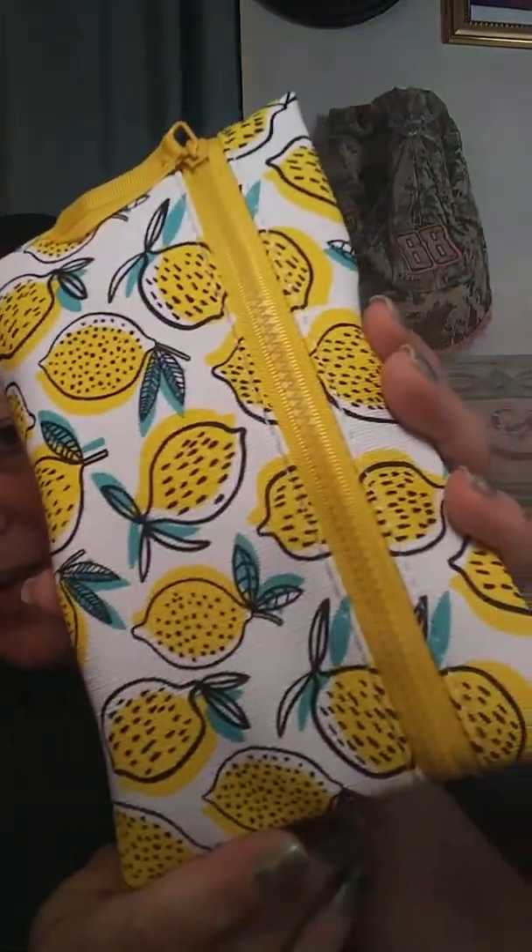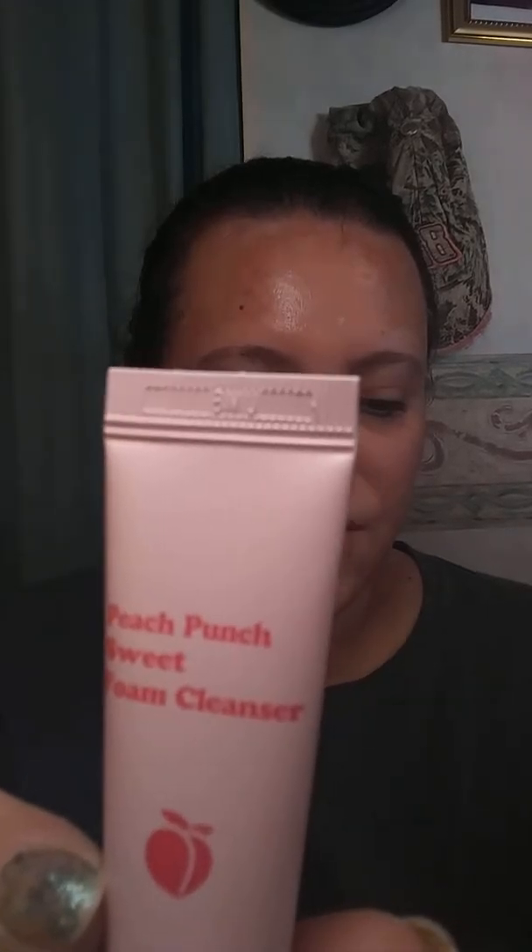Let's open this up and see what we get. Looks like we get a cute little lemon palette — wait, I mean bag. The first thing I pulled out looks like this Tony Molly Peach Punch Sweet Foam Cleanser. Not going to be trying that today because I have already washed my face and put my skincare on, so we'll save that.